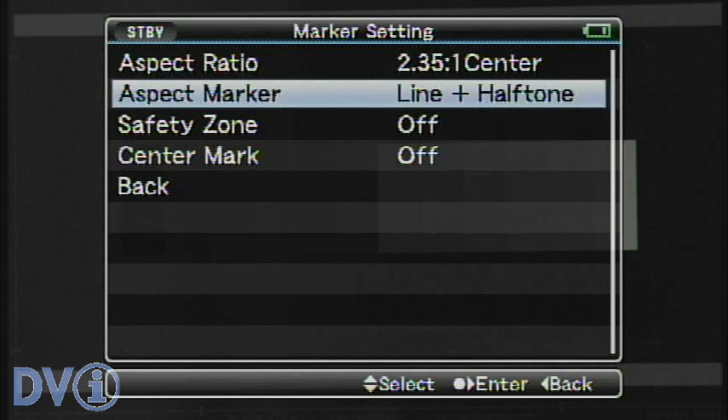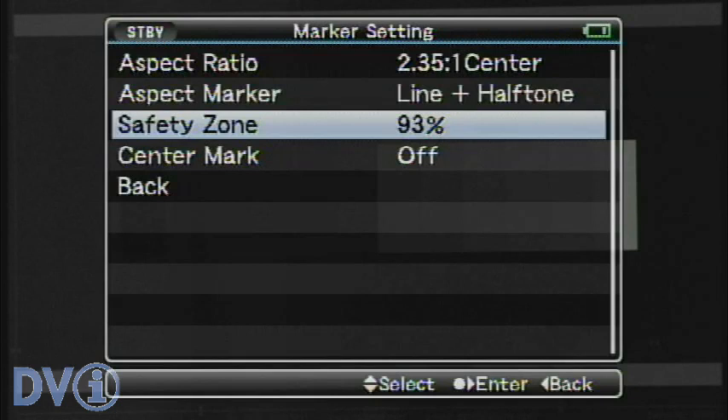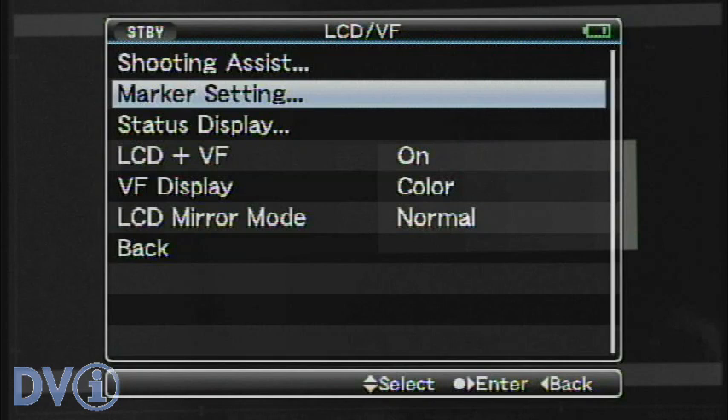We have the aspect marker. Unfortunately you can't see this on the video output, but this works just like the JVC monitors. So instead of just having a line, we can actually have a semi-transparent half tone for the area that's still being recorded into the file but is not part of our framing. Safety zone — you can set it for safe title, which would be 80%, or safe action. You can also put a center mark on. I'm going through this quickly, but there's only a 10-minute limit on YouTube for each file.